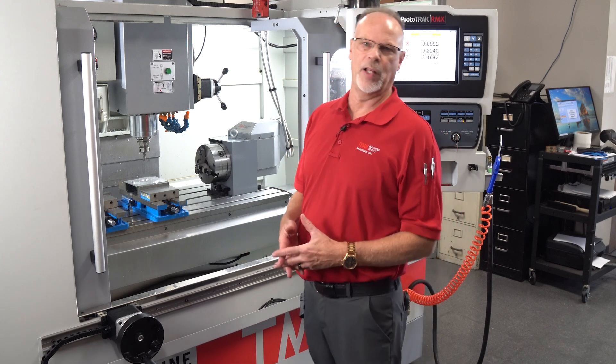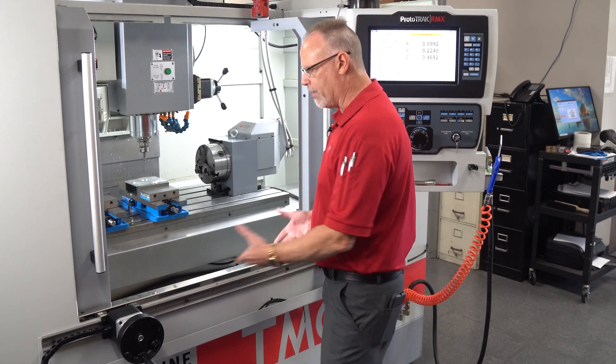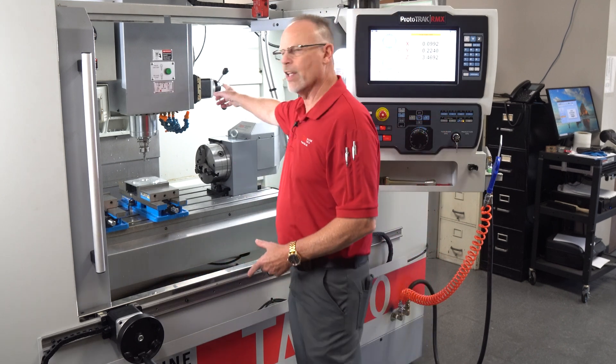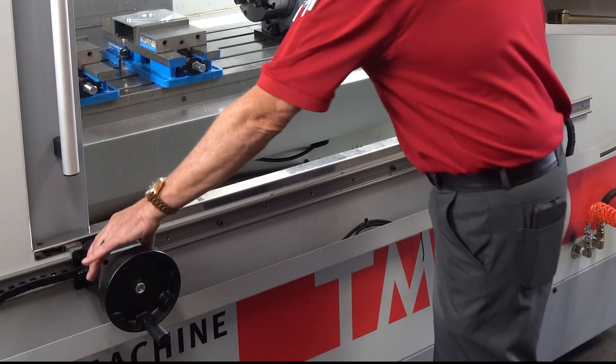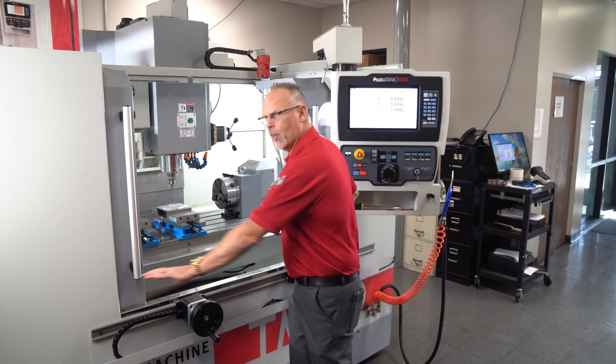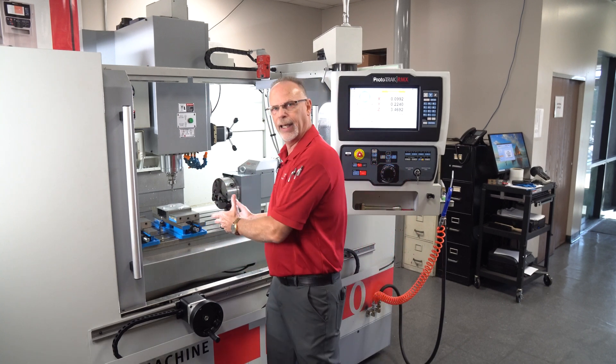Electronic hand wheels are an option on the TMCs. When you have that option, you'll see that I have both my X and Y handles as well as my Z axis hand wheel. What's really nice about these is they're on a slide way, so I can bring them in when I want to use them and push them out of the way when I don't, so I can get in and out of the machine.